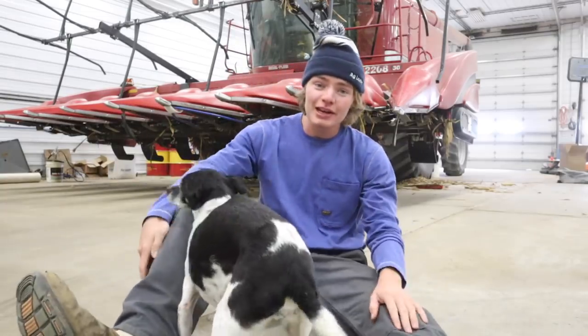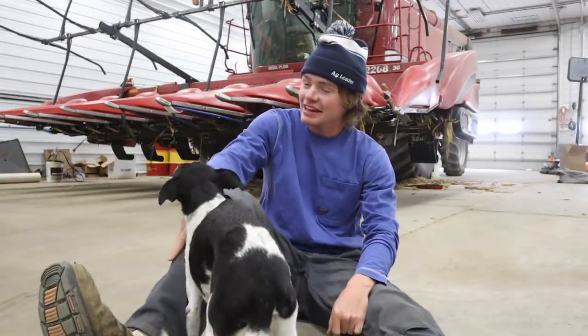Yesterday, my dad, brother, and I were combining corn, and I wasn't exactly having the best day.